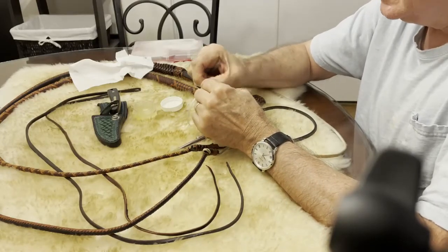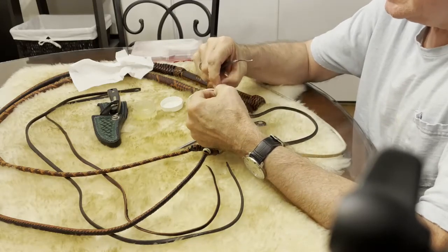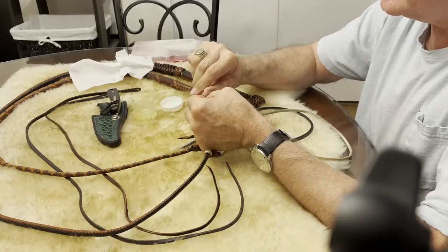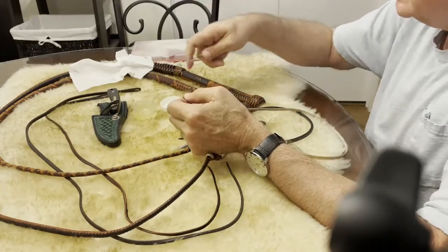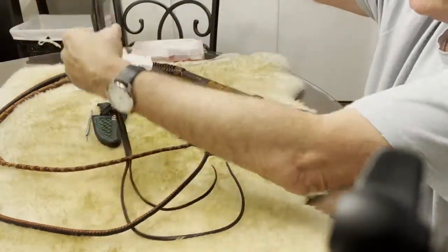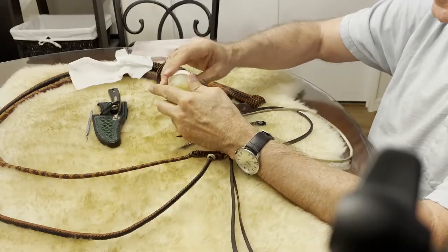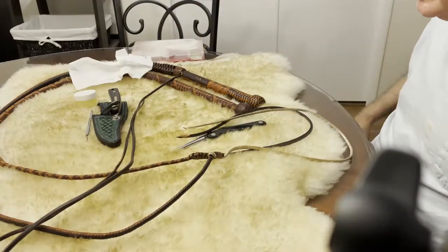Welcome to Whips in the Dungeon. We're going to be changing a couple of falls out tonight. I did a couple of steps before the video started — I took the crackers off the old falls I'm going to be removing, because I'll probably reuse those crackers. I also took both of my new falls and lubed them up with a lot of conditioner so they're nice and slick, which will make installing them a little bit easier.